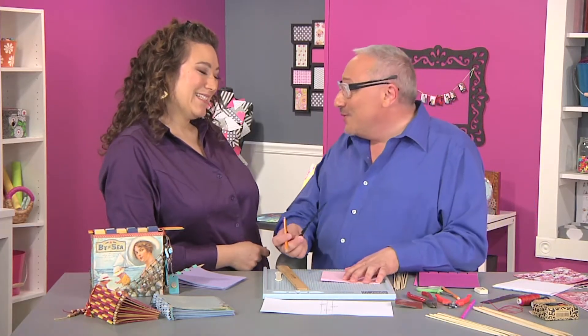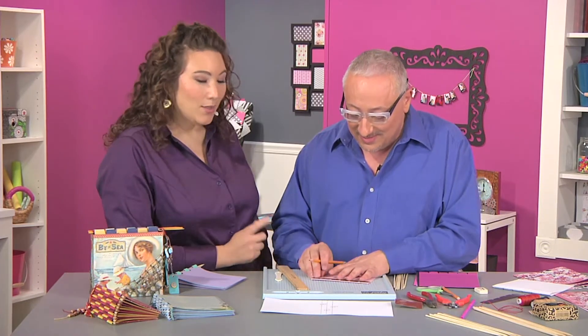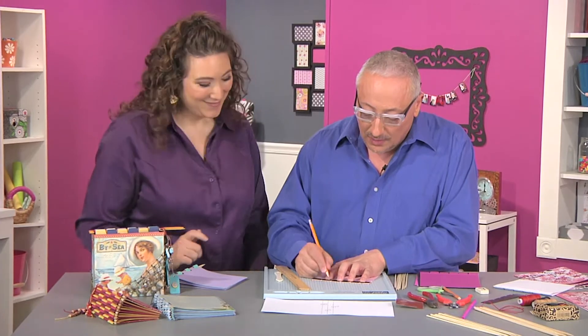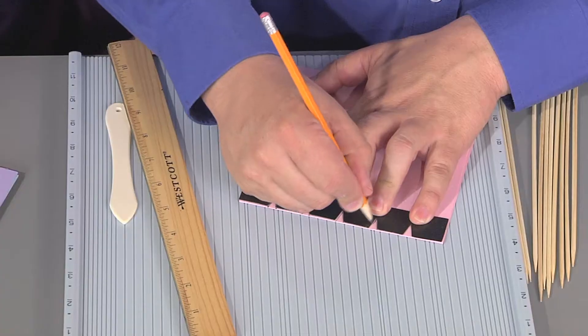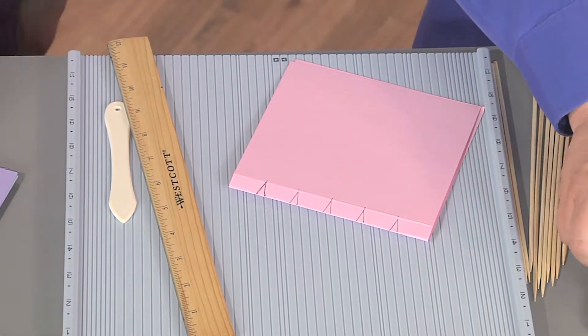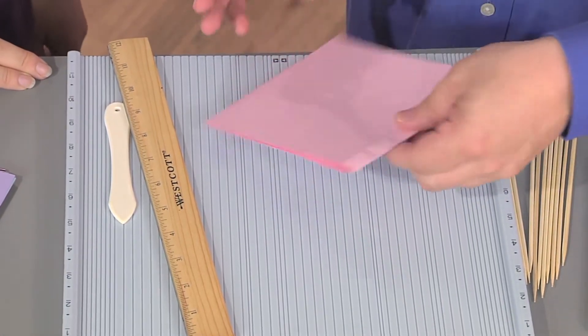So Joe made a little template — and not only is he going to give me one, he's going to give you one too, and it's on the Scrapbook Soup website. We're going to go ahead and mark all these triangles on every page. Do you do this in pencil or pen? If your cutting is not great you're going to want to use pencil so you can erase.